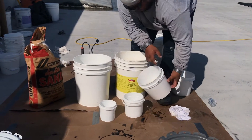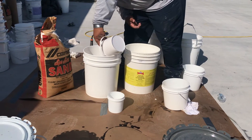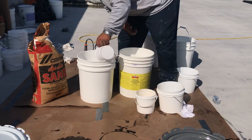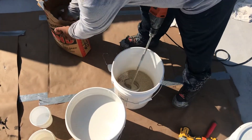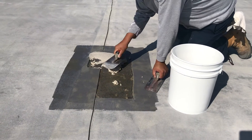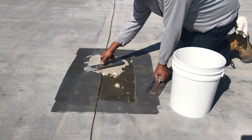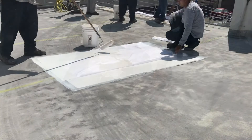TuffFlex RBC sand slurry should be used to fill all repair areas. Properly mix the TuffFlex RBC with 25% water and add up to three-part sand to achieve desired consistency. The TuffFlex sand slurry shall be trowel applied to completely fill the void in the repair area. Once the sand slurry is cured, proceed to the next step.